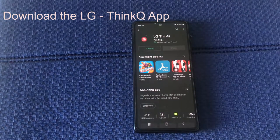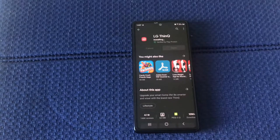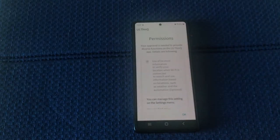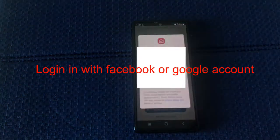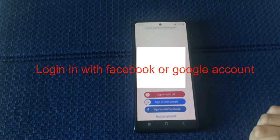Download the LG ThinQ app. Once the download is over, login with your Facebook or Google account.